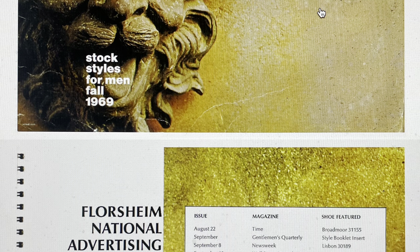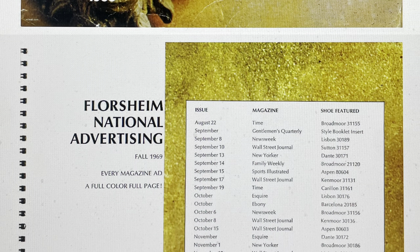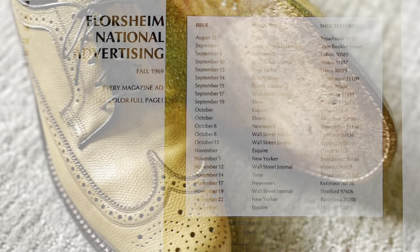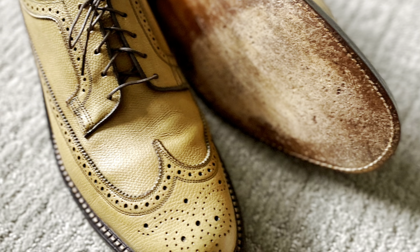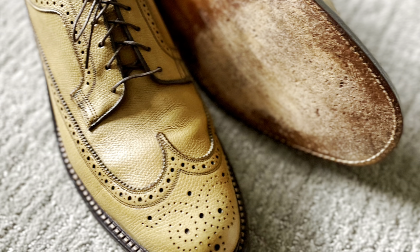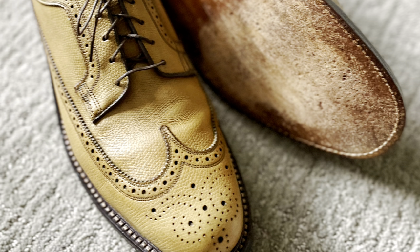As we gaze at this brochure from the 1960s from Florsheim, it's important to recognize that the pair of shoes in front of you is over 40 years old. Florsheim produced the Golden Harvest model from the 1960s through the late 1970s, and this particular model was manufactured in 1975 based off of its date code.